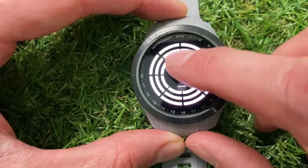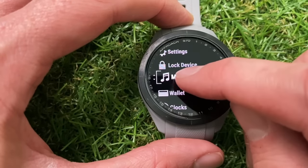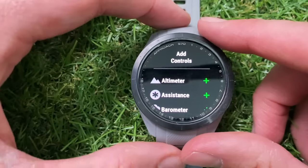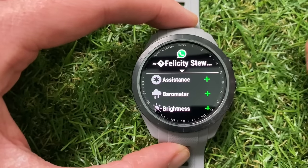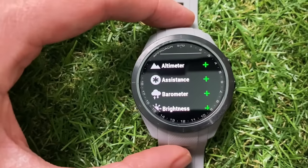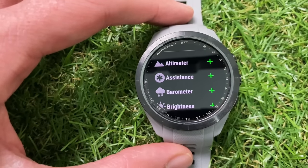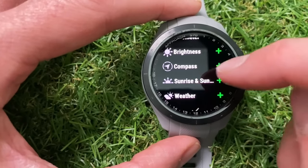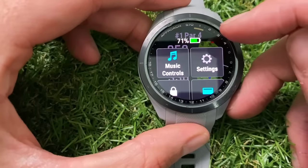Sleep mode is currently unavailable because a golf round is active. There's a setting for always-on display, a flashlight with various options, and at the bottom an Edit button. You can move where any of these settings display — I'd probably put music controls near the top — and you can add additional options from this menu. You can add emergency assistance, a barometer, brightness controls, compass, sunrise and sunset, and weather information to that quick menu.